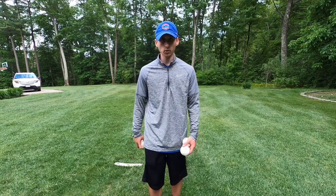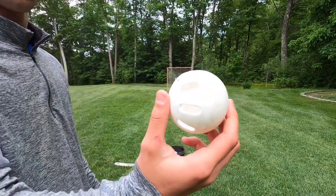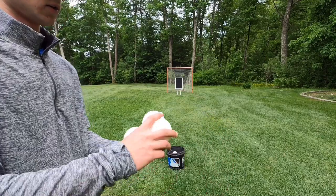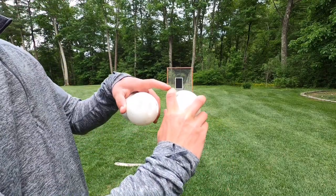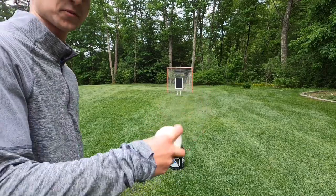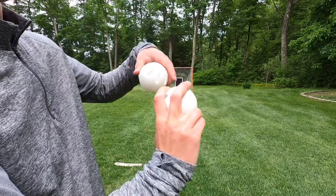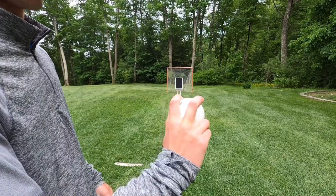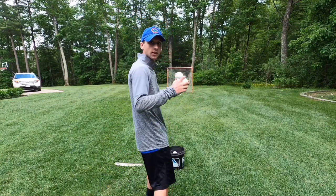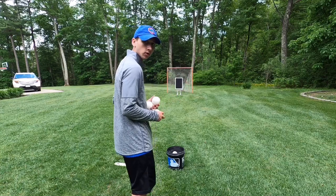From what I learned about the two-seam fastball, the grip is holes to the left if you're a righty; if you're a lefty, it's holes to the right. You put your index finger across two or three of the holes, put your thumb on the side or the bottom depending on how comfortable it is for you, and leave your middle finger on the right side of the ball. You want to throw it, open your hips a bit, throw it to the left. That two-seam action should have it curve right if you're a righty and left if you're a lefty.